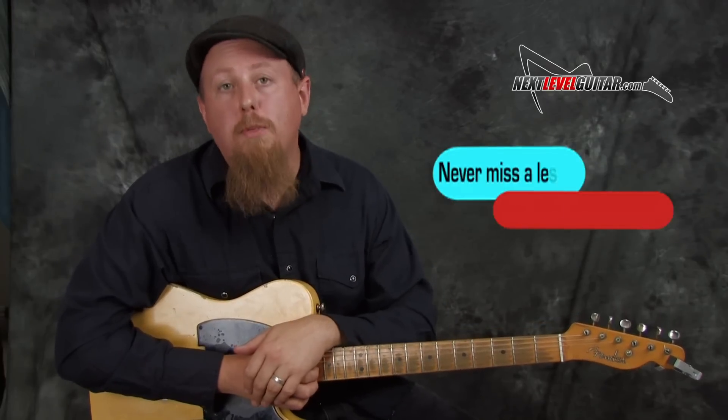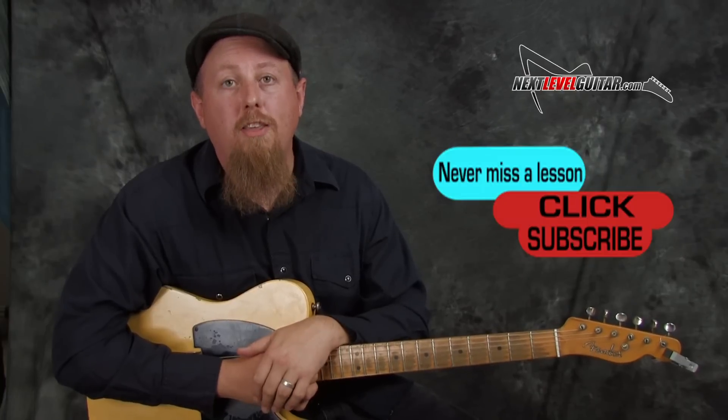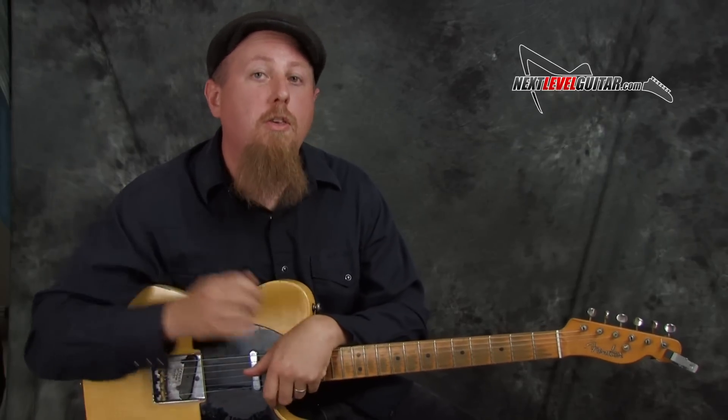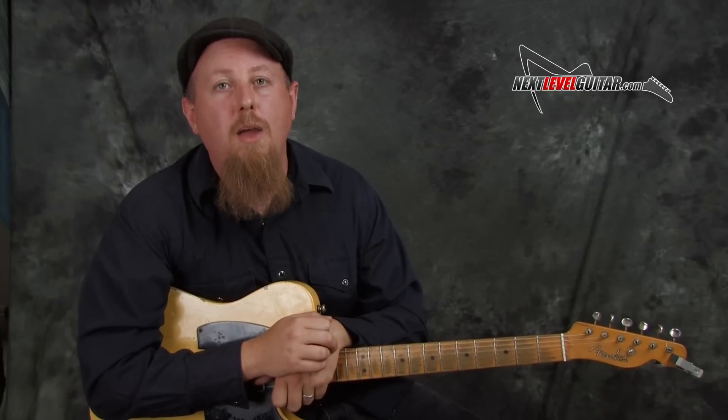Be sure and subscribe to the channel too — that way we'll let you know when we upload new lessons. We always have great new lesson content coming all the time, so we appreciate you guys checking it out. Be sure and leave us a comment, let us know what you think, give us a thumbs up, and subscribe once again. This is Ben Zinn for Next Level Guitar — I will see you guys next time.